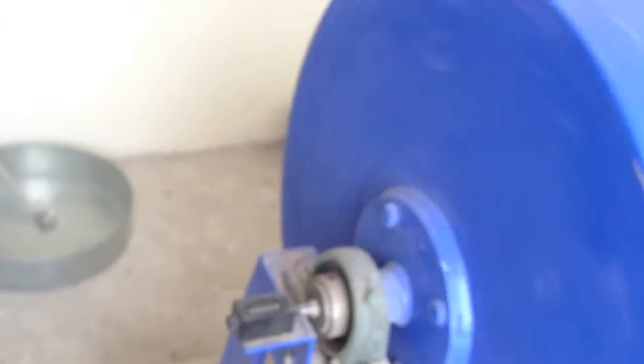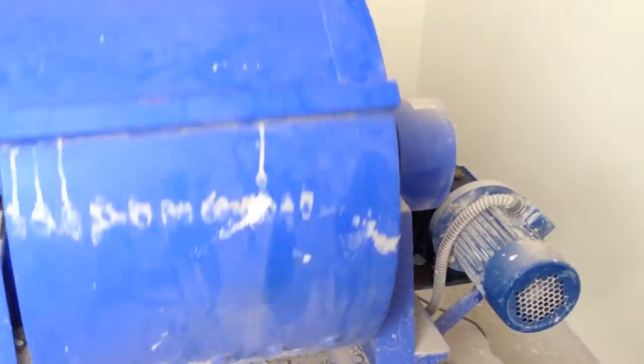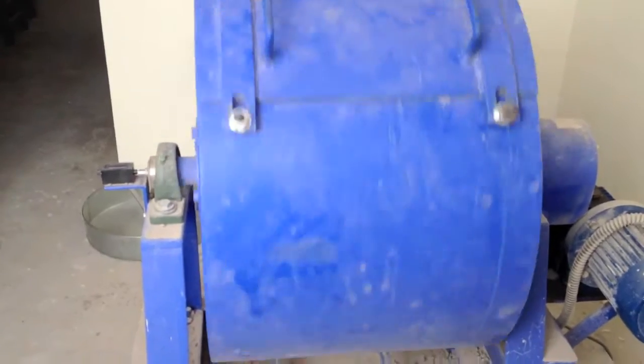The cylinder should complete 500 revolutions for grading A, B, C and D, and 1000 revolutions for grading E, F and G.